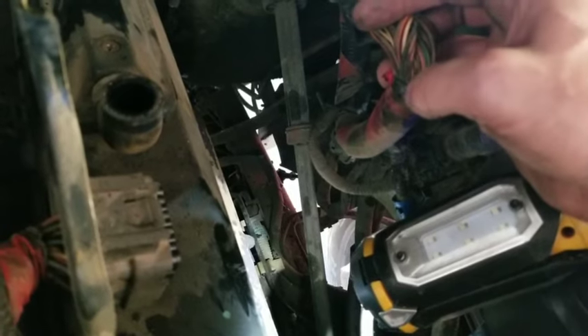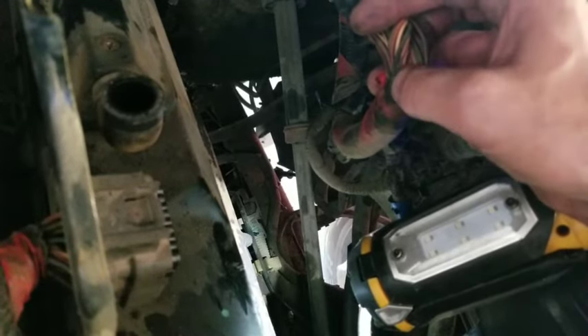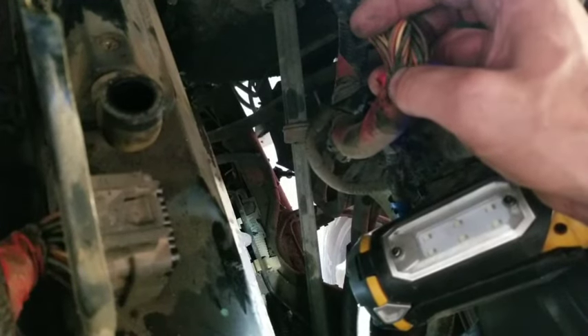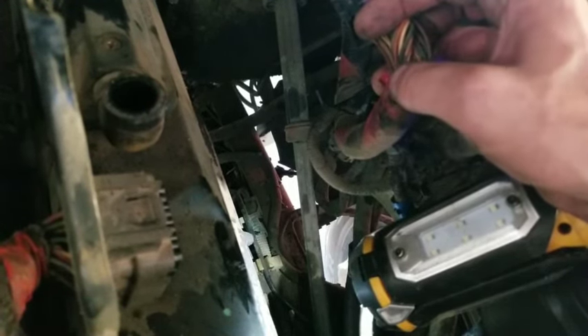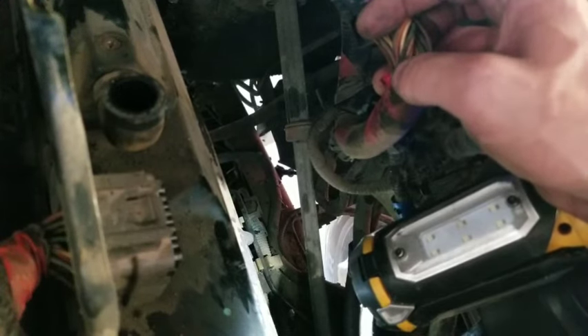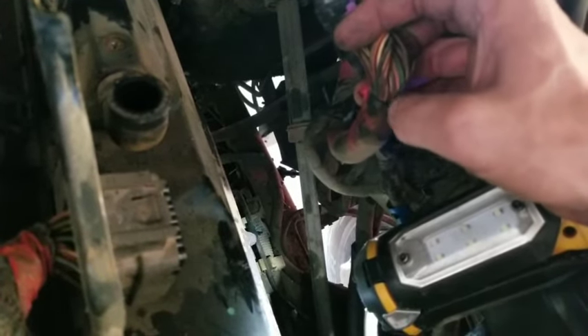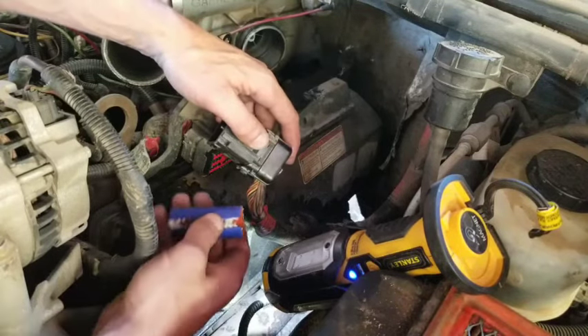One thing you can do — and I'll show you real quick — is to repair the wiring properly. The best thing to do is pull the loom back a little bit, cut that section of wire out, and re-solder it, then use shrink tubing on there. Actually repair it — don't just tape it up. If the wire's been exposed, you're going to get corrosion in there and still have issues later. Once it's been exposed, that section needs to be cut out entirely.